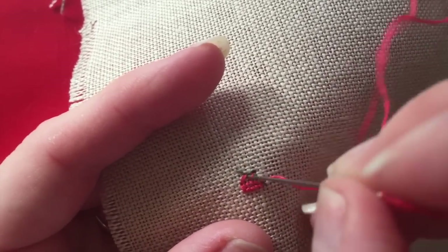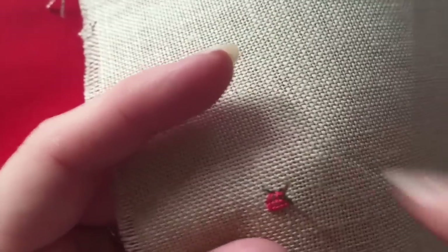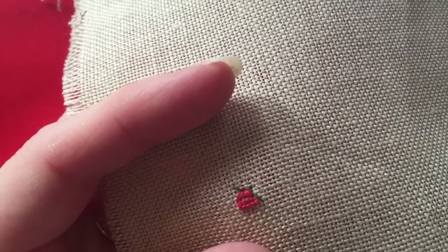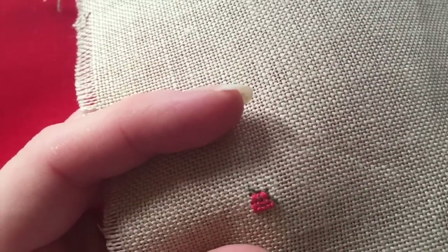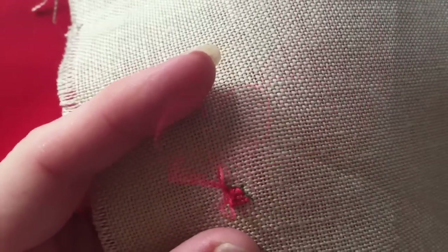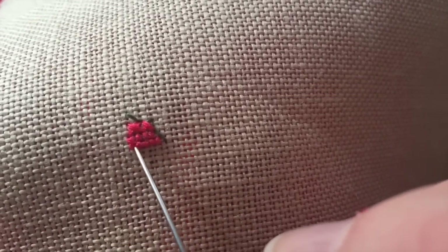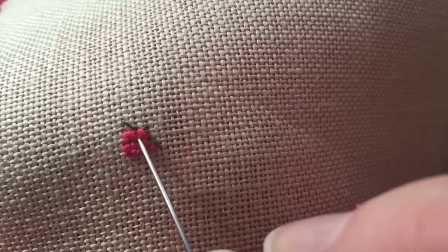My apologies if the camera angle makes you a little uncomfortable — it's not easy getting the right angle while holding the fabric. Doing these tutorials is new to me, but you all seem to be enjoying them so I'll keep doing them while you keep asking. So this is the first row on the chart — two and a quarter stitches. And I've done the top row exactly how it's been charted, so you can see the difference in the size of the stitches.